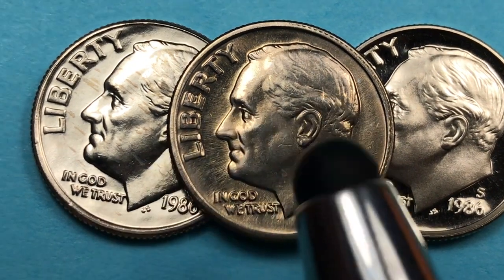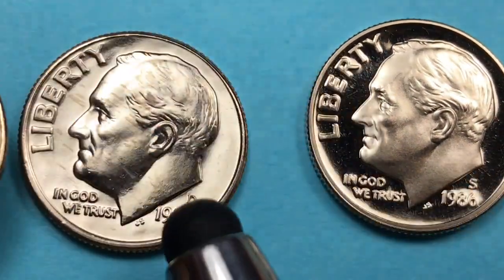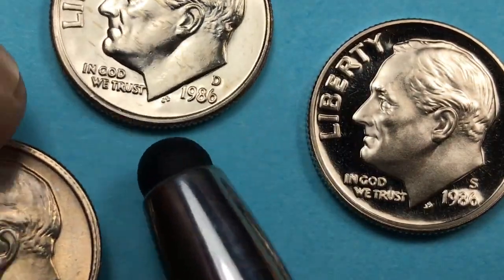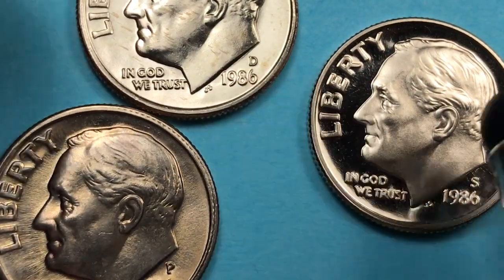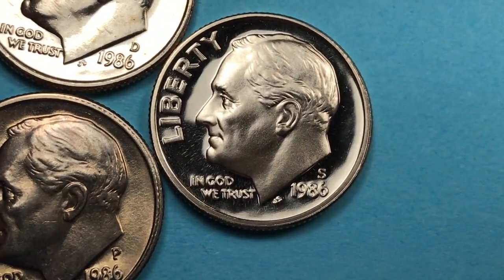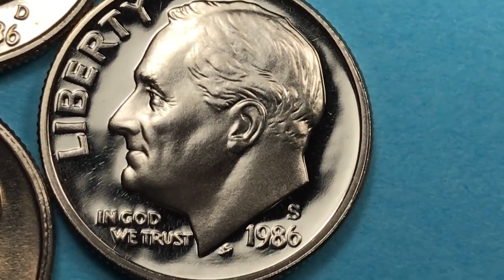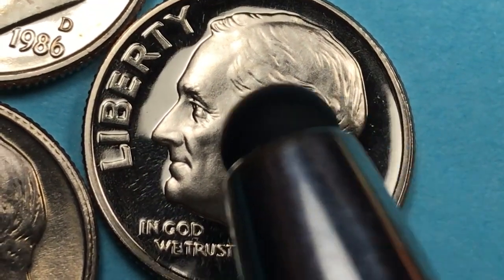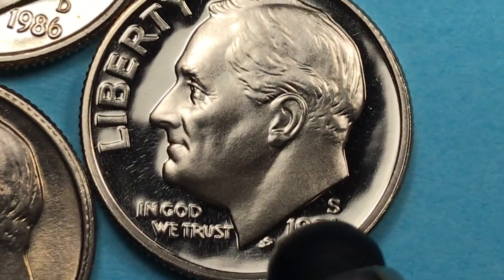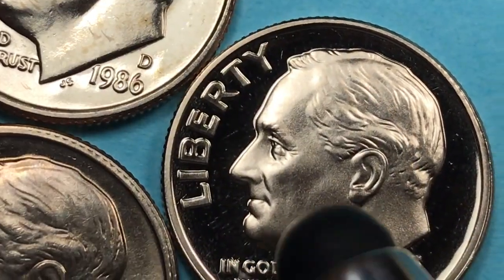This one on top is the Philadelphia dime — we see the P there. This one over here is the Denver dime with the D up there, and this one here is the San Francisco dime with the S on it. You can tell when you see the San Francisco dime: not only does it have the S on it, but it is actually polished differently than the other dimes, and you can really see the difference in polish on all three of these.